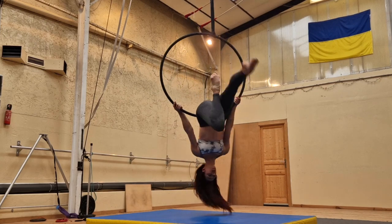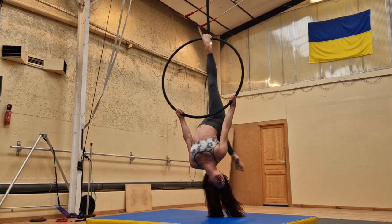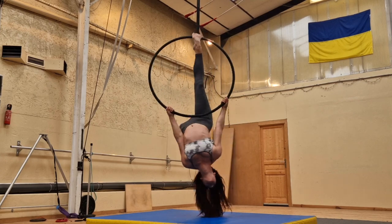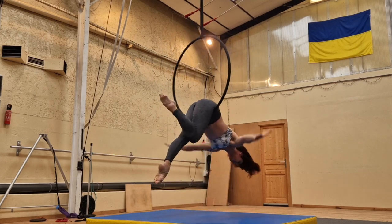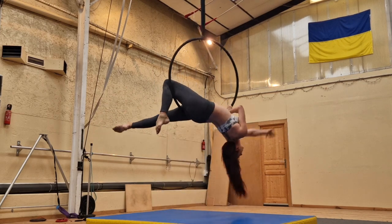Hi guys, welcome to my channel. Today we're doing the scorpion. This is a really fun little below the bar move, and I'm going to show you transitions into and out of it to make it a really nice little combination that is also great for beginners.